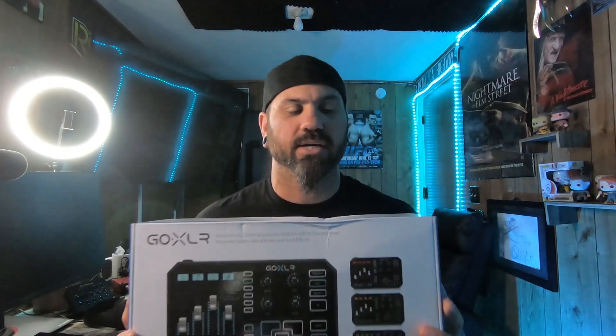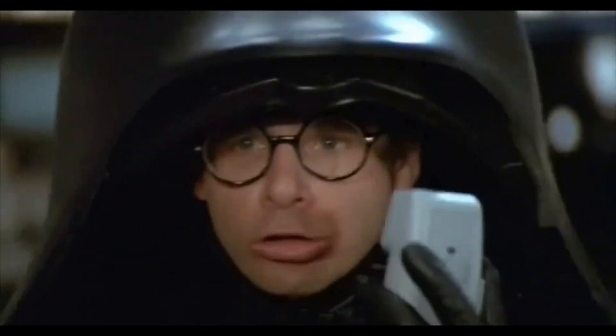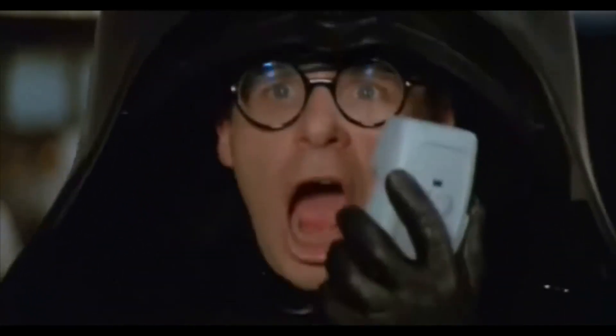The GoXLR — TC Helicon GoXLR audio mixer. It does a lot of different things as well, but mostly it's an audio mixer and we're gonna unbox this thing, plug it in, and have some fun with it. Kelly, this is where you fast-forward the video — buckle up, ludicrous speed, go!